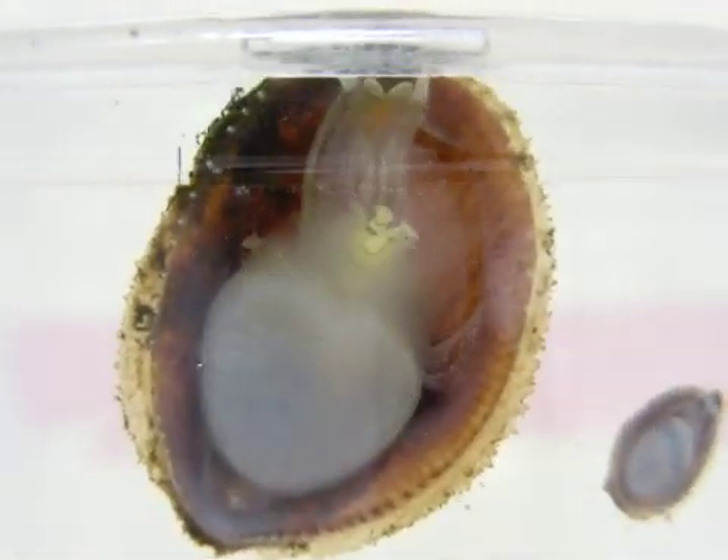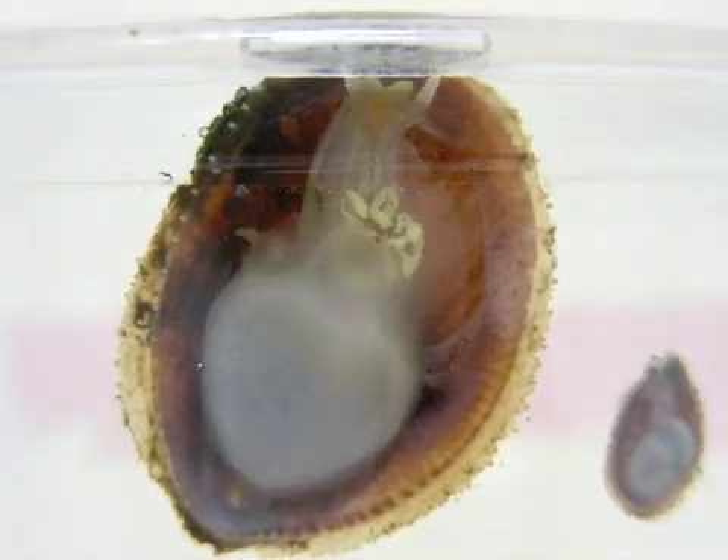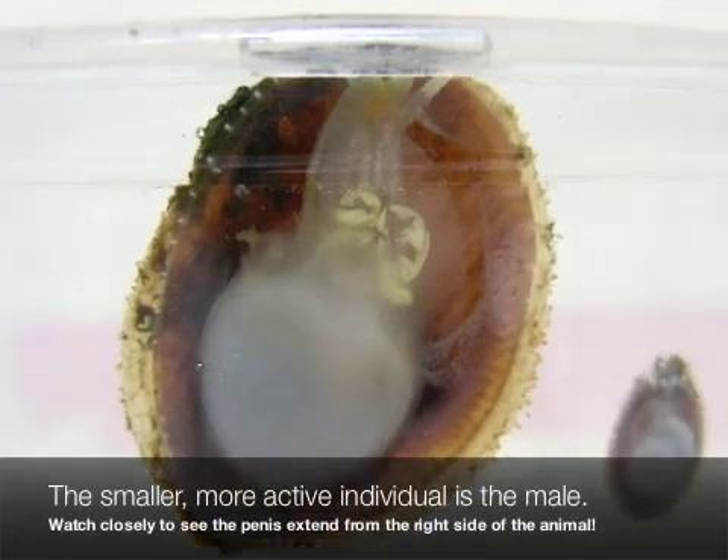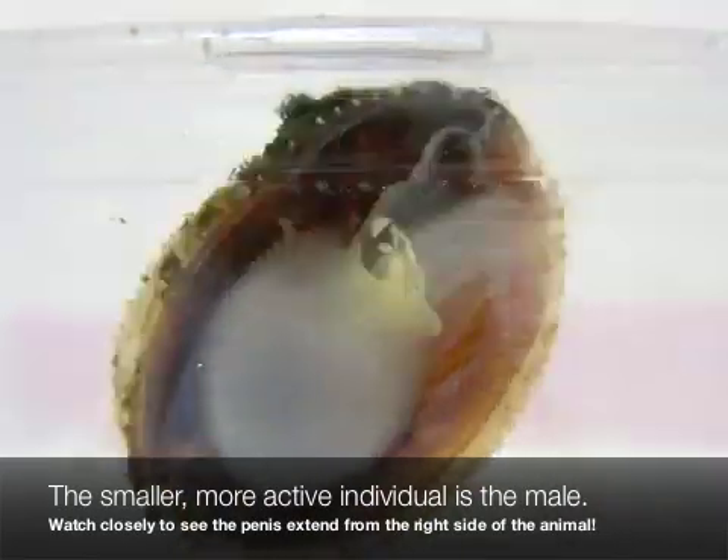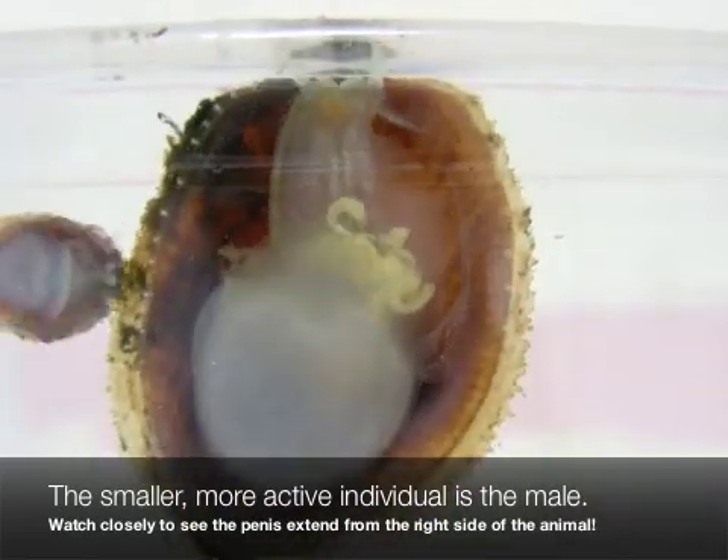Eggs are released from the genital pore, which is visible on the right side of the animal — the left side of your screen. The eggs are inseminated as they leave the ovary and packed into a thin, flexible capsule as they leave the genital pore.